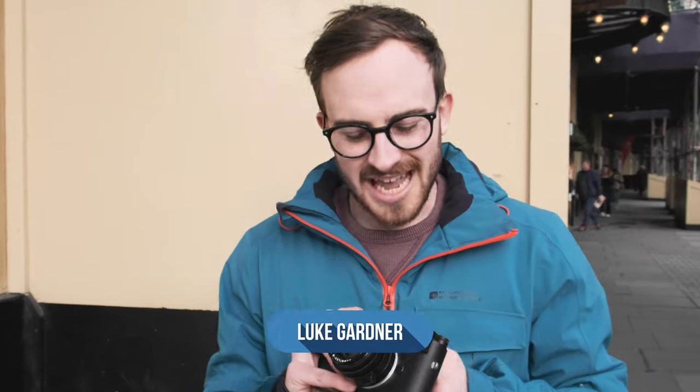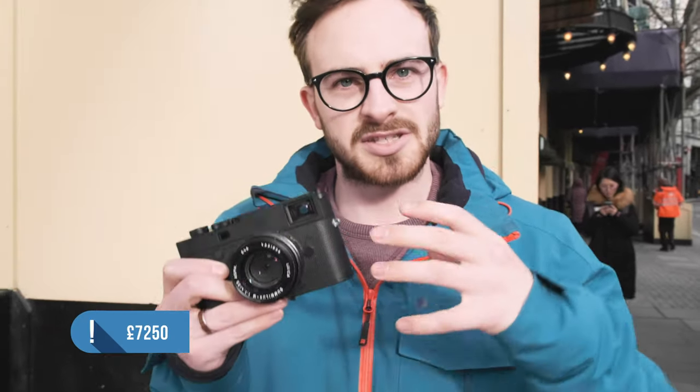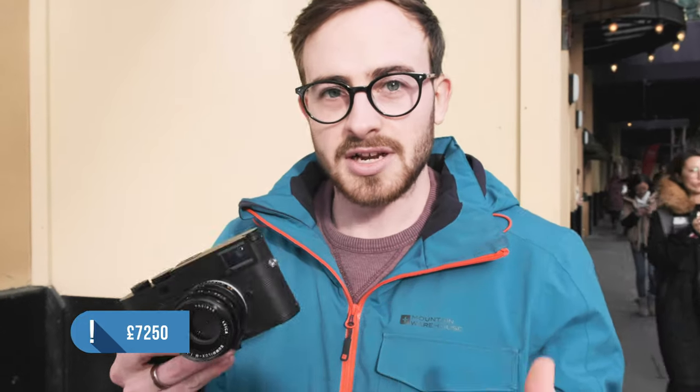Hi there, I'm Luke, welcome back to Photobuy. Today we're in London to check out the announcement of the Leica M10 Monochrome. It's very similar to the M10P, however the insides have changed a little bit. On the inside we have a 40 megapixel black and white sensor — it's not color, it's just black and white, so you can't shoot anything else.